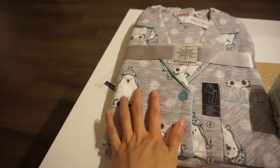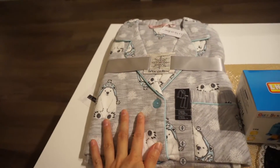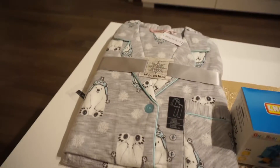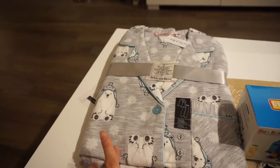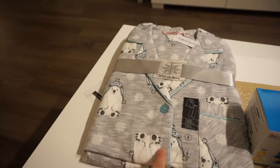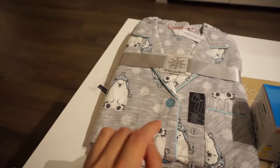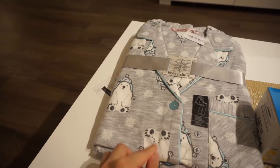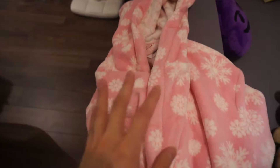He got me some polar bear pajamas, which are really cute. They might be a little bit too big for me — I haven't tried them on yet. I usually shop at La Vie en Rose for pajamas and I'm normally an extra small, but this is a small. I asked Dan about it and he said the salesperson told him these tend to shrink in the wash, so I'll probably just stick with this size.